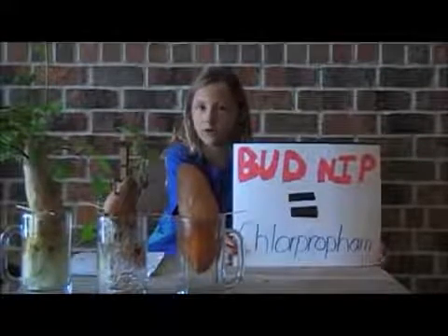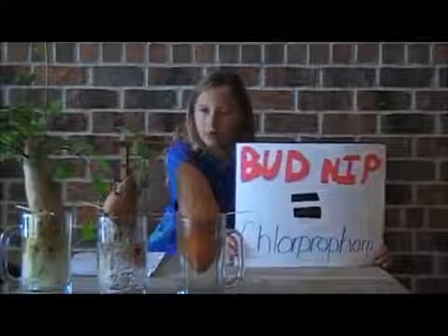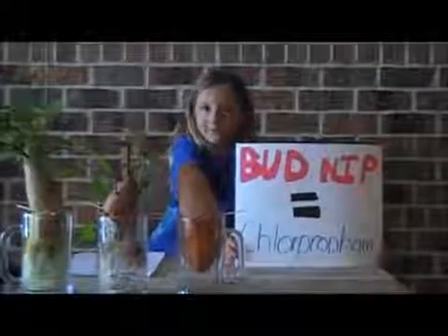With all of these chemicals, no wonder so many people are getting diagnosed with cancer. Which potato would you rather eat? These are all things they've tested.